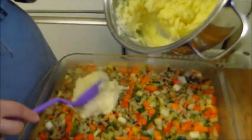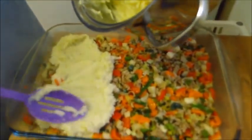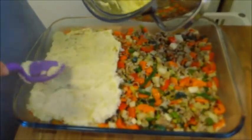Dann verteilen wir das jetzt auf unser angebratenes Gehacktes mit Gemüse, damit das alles schön bedeckt ist.